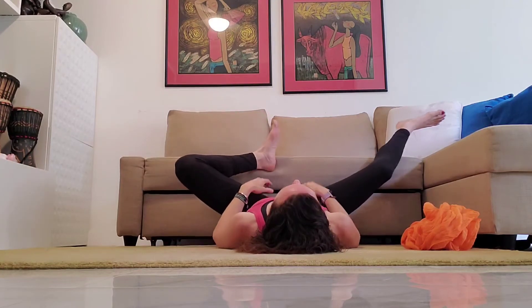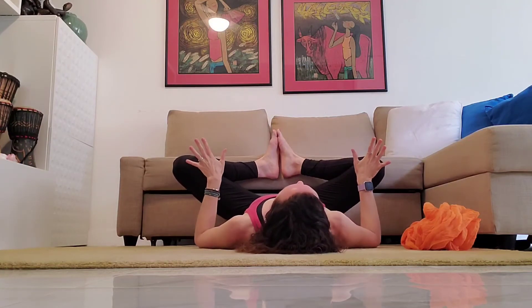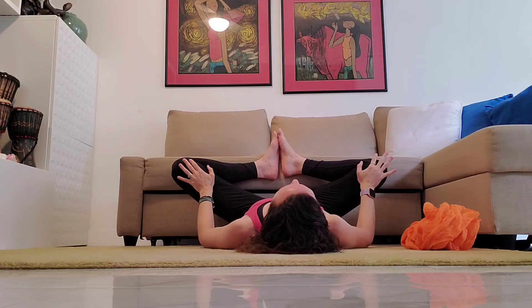Bringing your feet together in a butterfly position. Use your hands to gently push the knees towards the wall or couch, physically pushing the knees open.